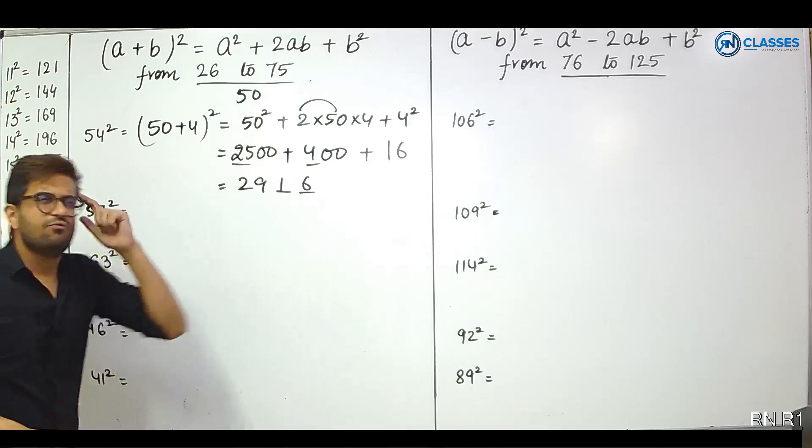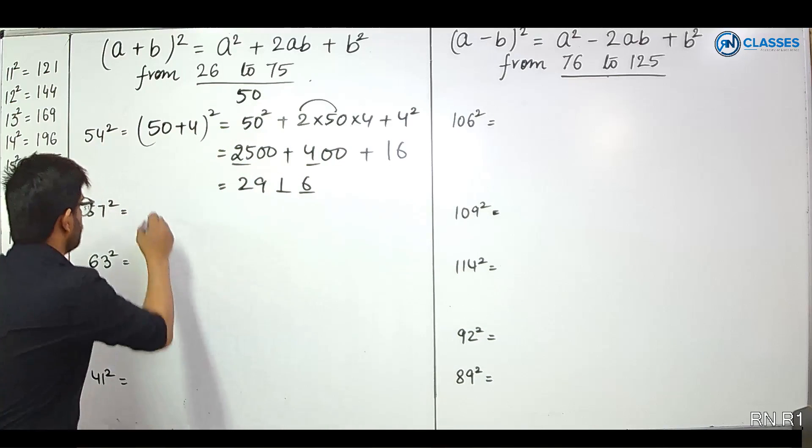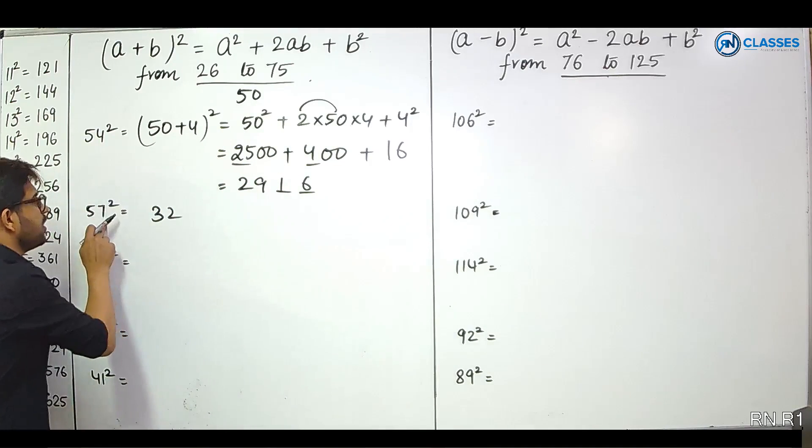Let's see the mental calculation. 57 squared: 50 plus 7. 25 plus 7 is 32. Write 32 directly. 7 squared is 49. So the answer is 3249 — in under 5 seconds.